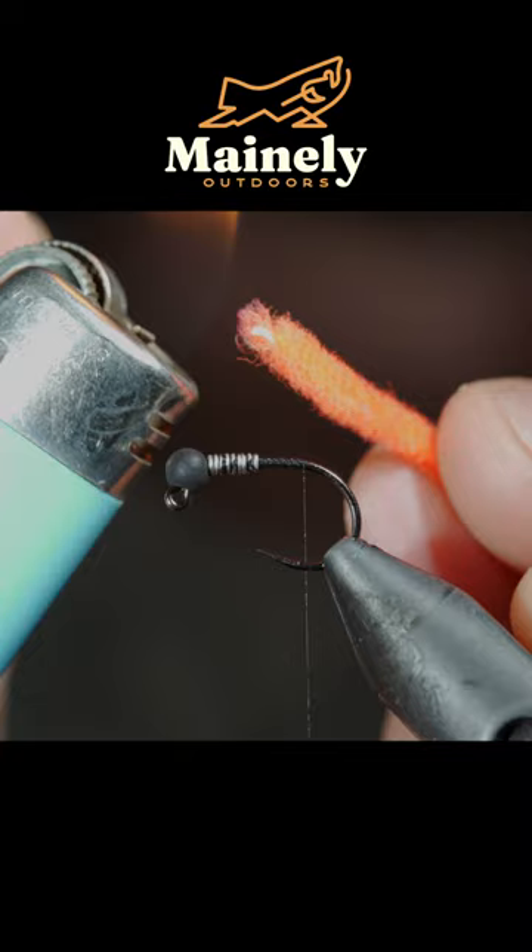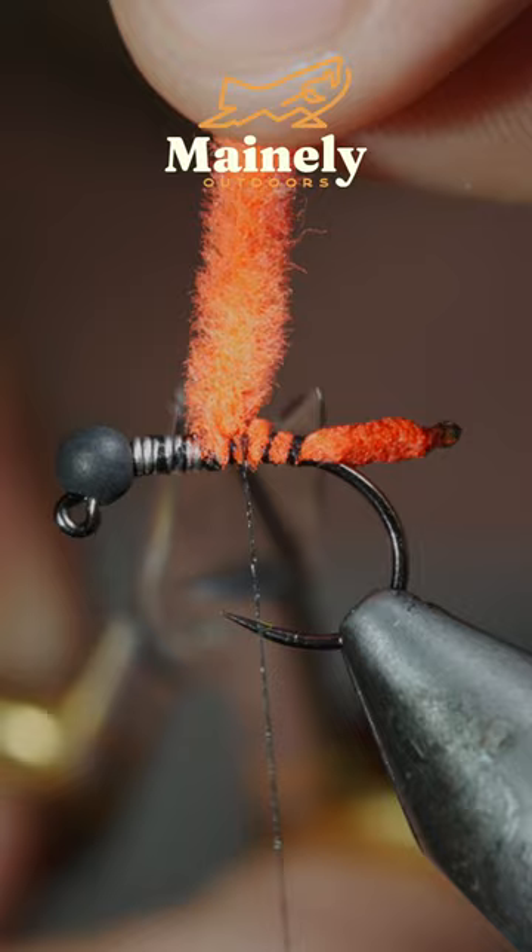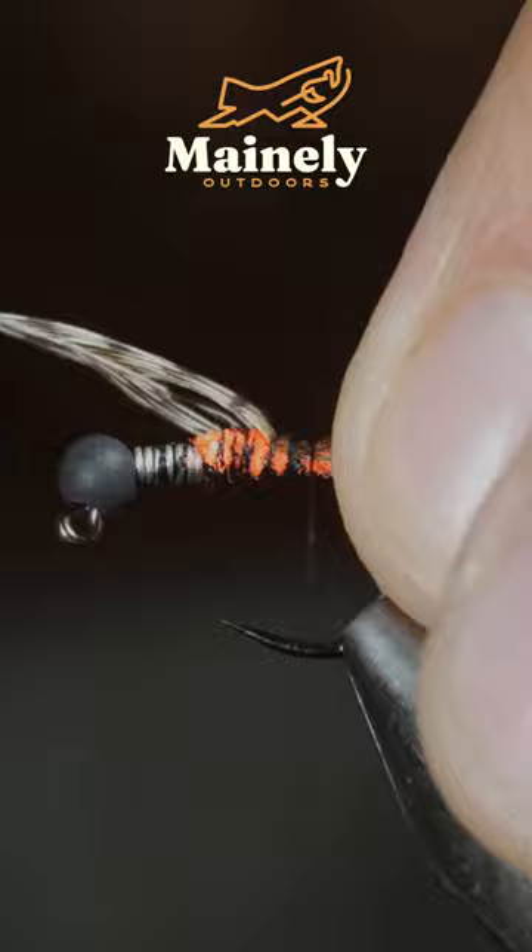We'll then grab some fluorescent chenille, use a lighter to burn the tip, and secure it to the back of our fly. Snip the excess free and grab a partridge feather. Secure this to the back of the fly, making it slightly shorter than our chenille.